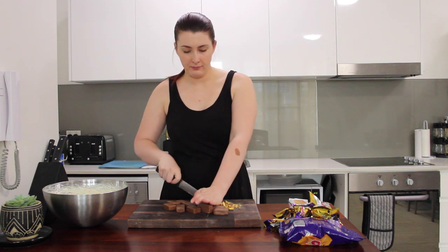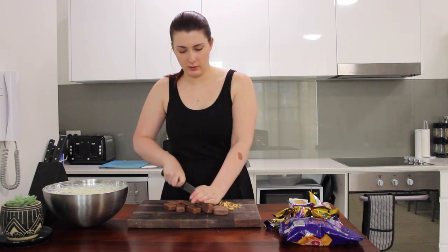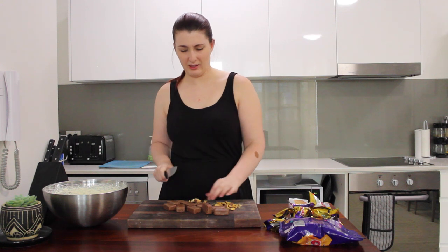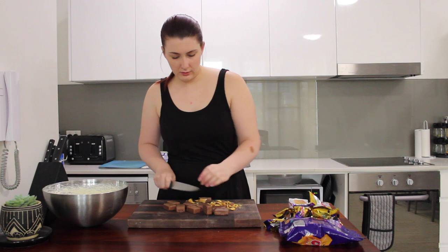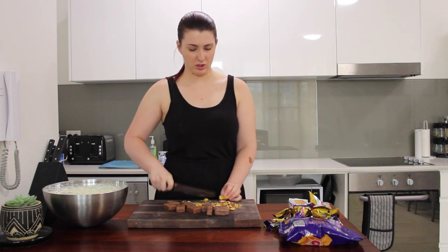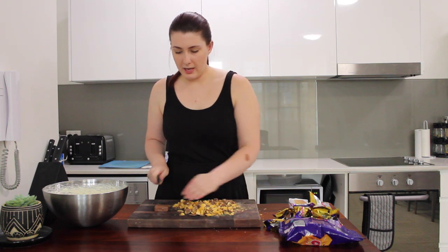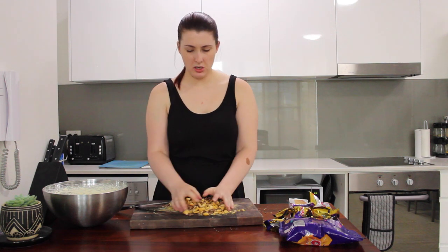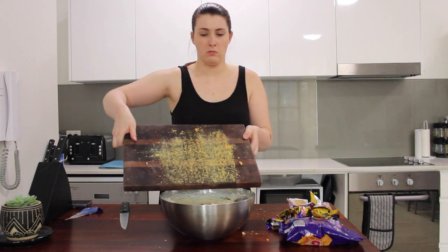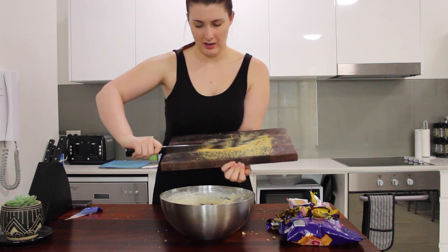I've never actually made this recipe before. I experimented with a variation when I was younger — like an ice cream cake with a cookie base and cookie dough bits inside — but I've never made the ice cream slice specifically. So therefore I've never chopped up honeycomb before. Get in there — honeycomb galore! Some of that went on the bench, but most of it went in. I want all the dust too, because it'll mix in and give the ice cream a honeycomb flavour. Spatula, fold.